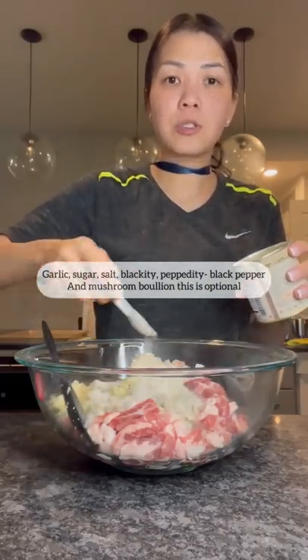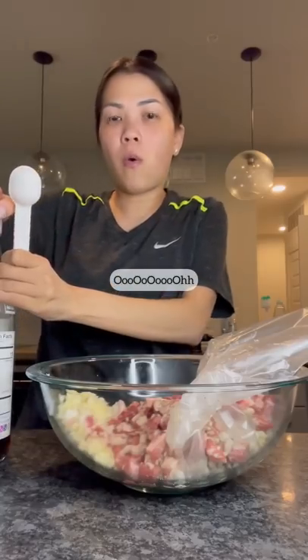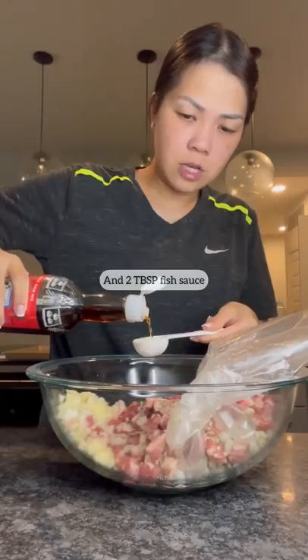And mushroom bouillon — this is optional. And two tablespoons of fish sauce.